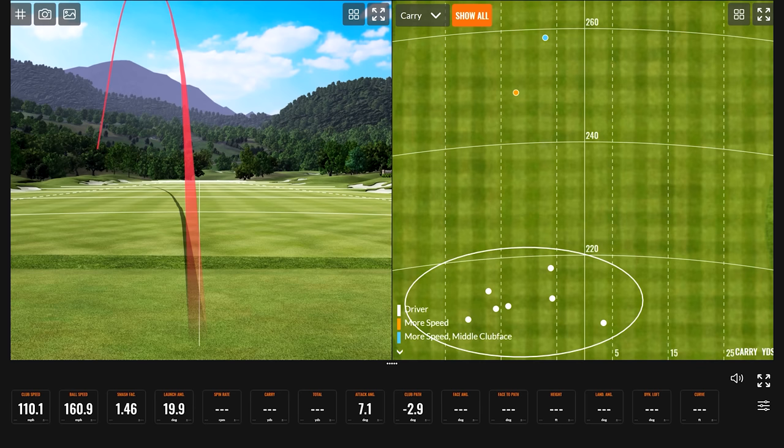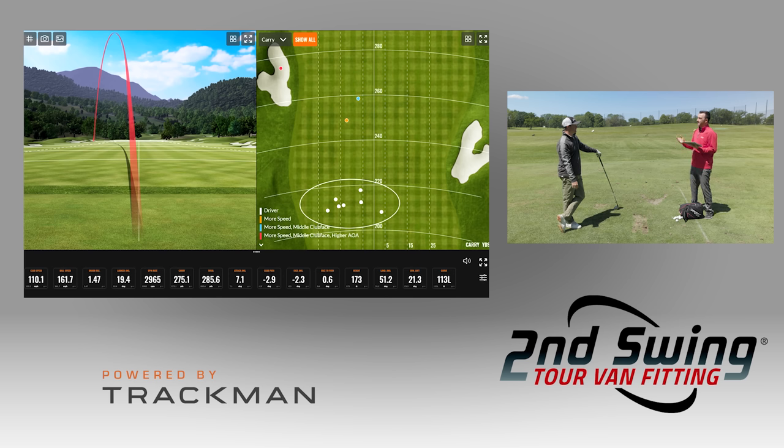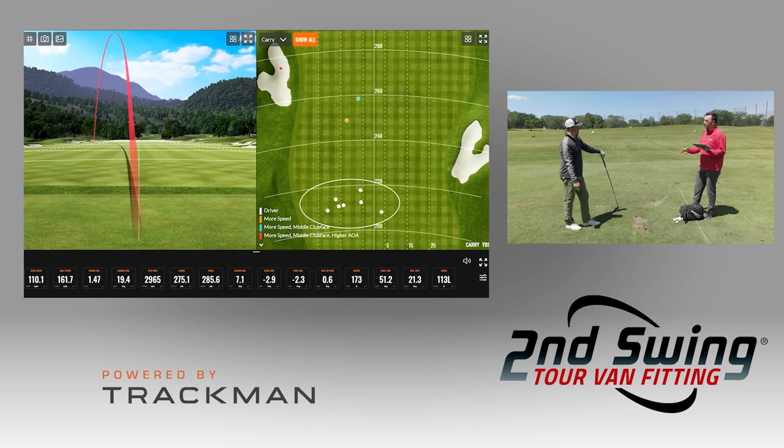Your attack angle there was 7.1 degrees up, and you did gain a lot of carry distance, but your total distance was only about six yards further. Now we get to the point of the fit of the driver — the loft on that one is certainly not the right fit, because you hit that ball 173 feet in the air, and the money range is about 100 to 110 feet. Let's get that driver fit for your swing.